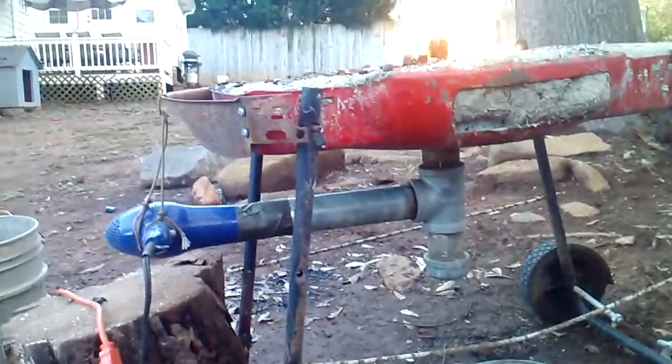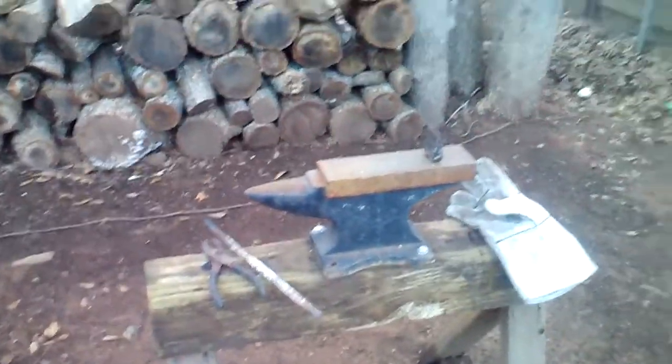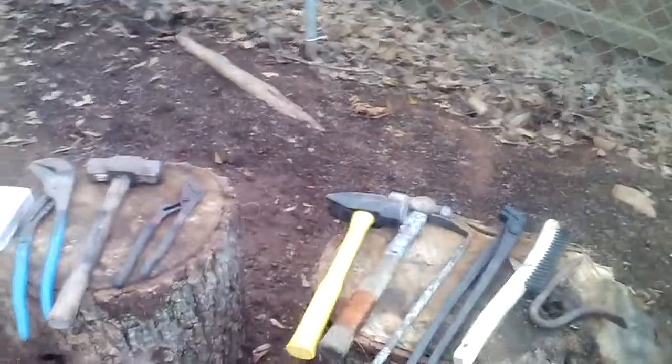There's my Venturi and ash dump. This is my anvil — nothing fancy. A little tool layout plus some water. Some tongs.